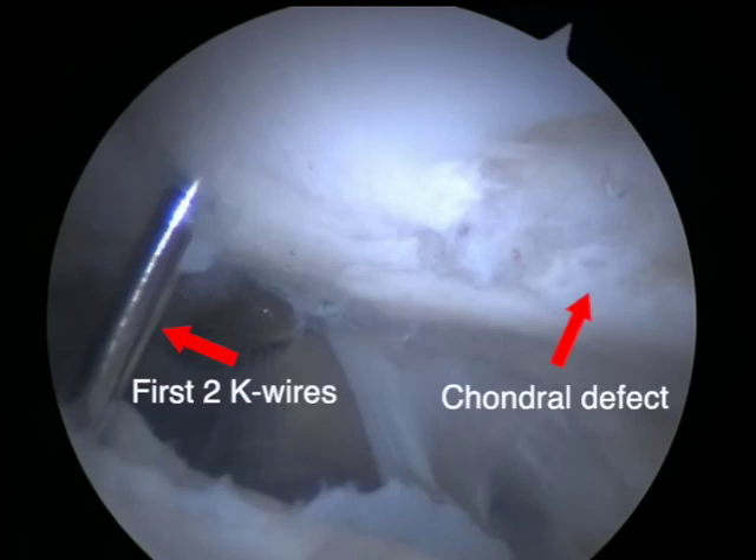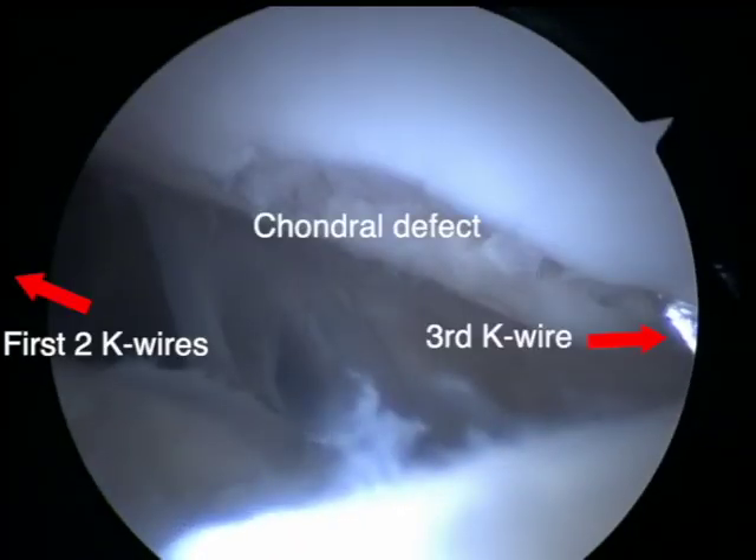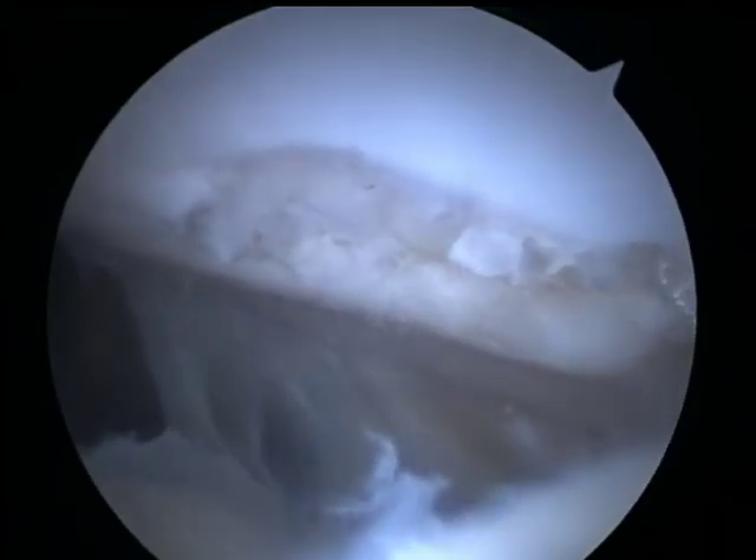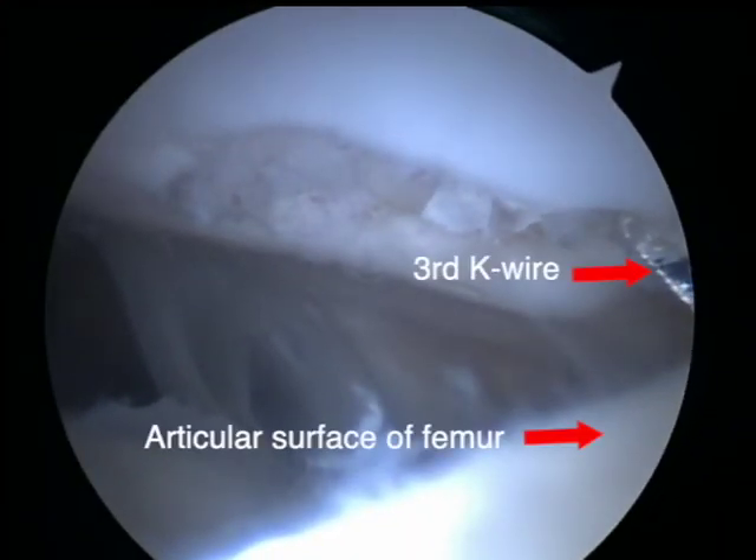To provide greater stability, a third K wire was initially inserted across the opposite end of the defect. However, it was determined intraoperatively that the angulation of this K wire had a risk of puncturing through the articular surface of the femur. Therefore, the decision was made to remove the K wire.